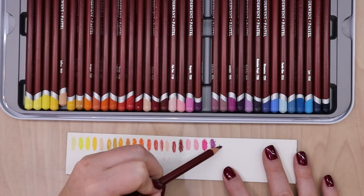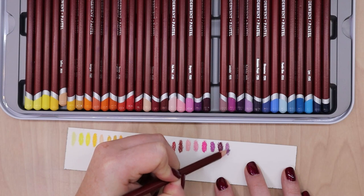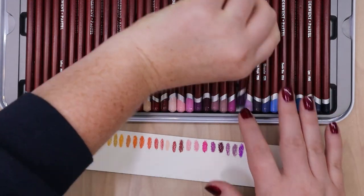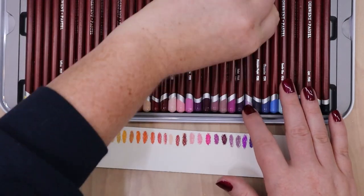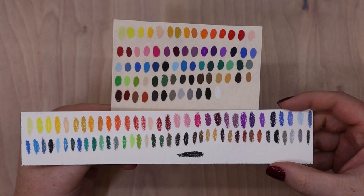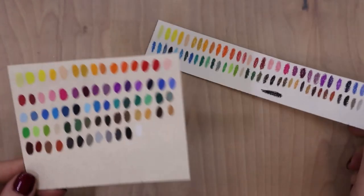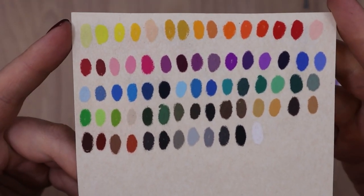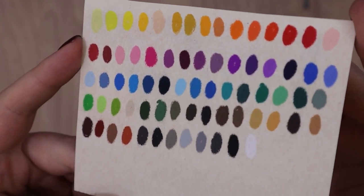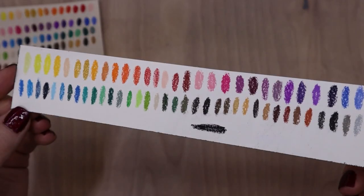So I have a question for you: what is the first thing you do when you get new supplies? For me, I open them up, look at them, admire how pretty and perfect they look, and then I swatch them. I love swatching my supplies when I first get them. I will even swatch them on multiple papers — I have UART paper here and watercolor paper. It lets me see what colors I have to work with, how the colors look different on different papers, and gives me an idea of how these are going to respond when I go to use them.